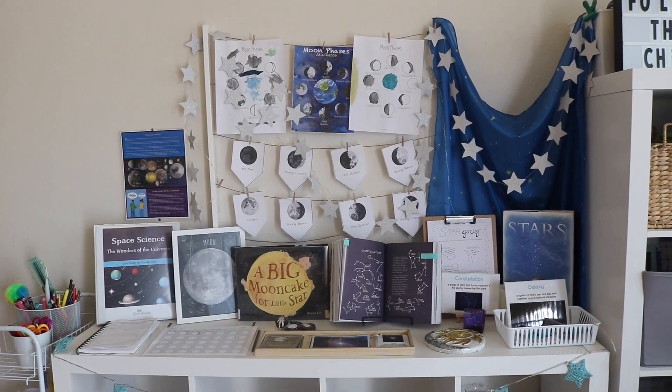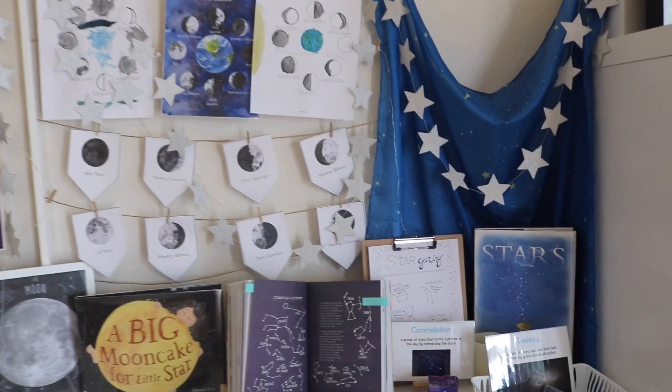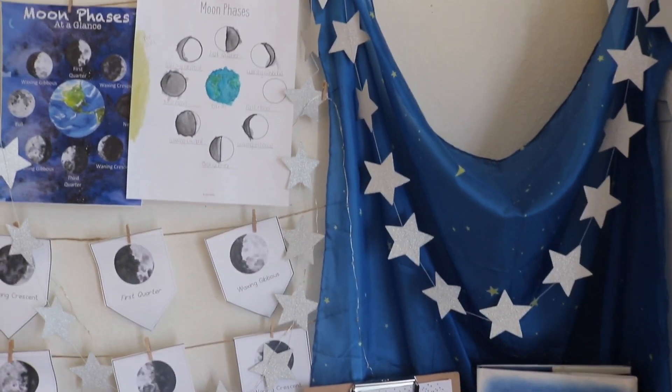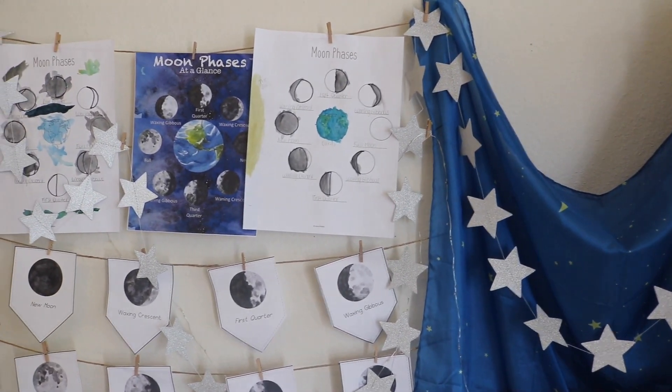Hi friends, today I'm sharing our shelf work video on a moon phases and non-zodiac constellations unit study. There are a lot of freebie printables and resources on this shelf, so be sure to check out the description box for those links.